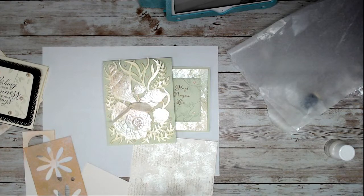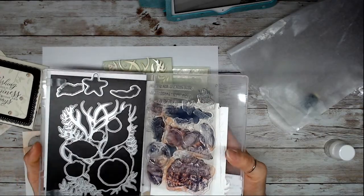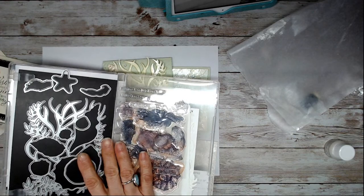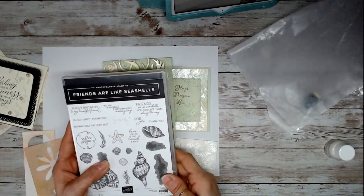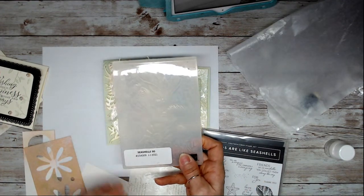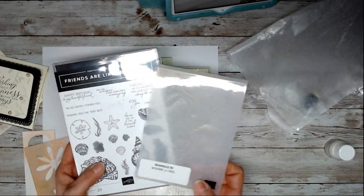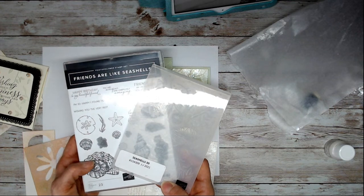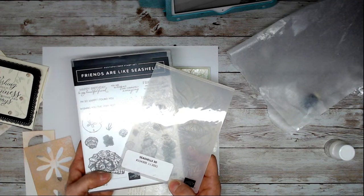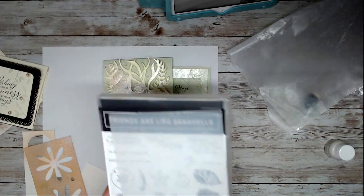You can have the bundle — the stamp set and the die — but it is low inventory, so I would say order your bundle now. There's a good chance that if you wait, by the time the folder is back in stock, the bundle will go on back order too. It is a hot ticket — selling faster than we can bring it out of the oven.